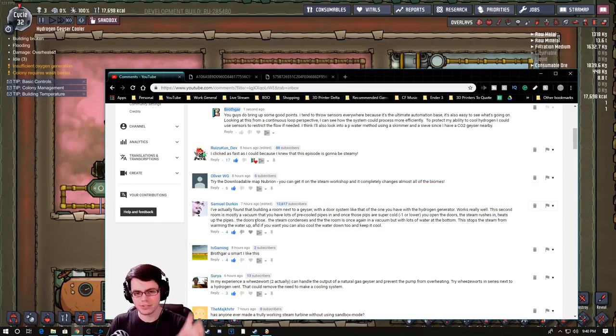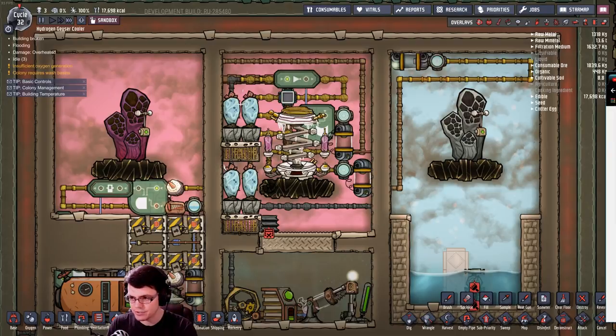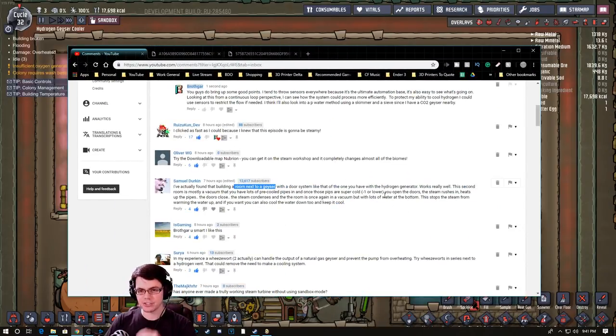That would allow us to do something very similar to what Samuel is talking about, where he builds a room right next to the geyser with a door system — much like what we have here — where you can turn on or off the ability for heat to transfer between the two areas. The right chamber would have cold liquid already ready to receive more hydrogen.